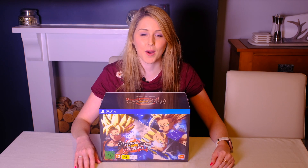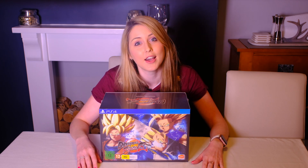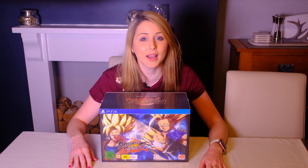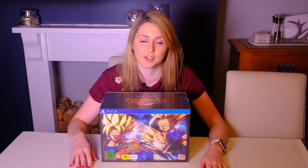So today was the big day. After months of waiting and being teased at EGX and with the open betas, the most confusingly named Dragon Ball fighting game is finally out for PS4 and Xbox One. I pre-ordered the PS4 Collector's Edition, so I thought we could do a quick unboxing before I go install the game and see how large the day one patch is to download.